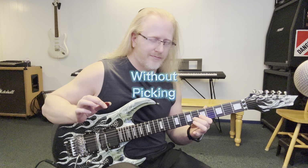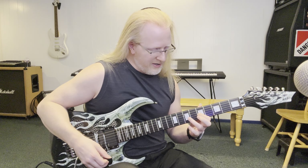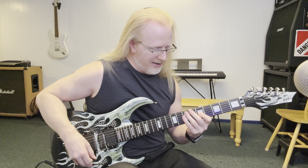Without picking. Then go to your ring finger after that, and then your pinky after that and do the same thing.